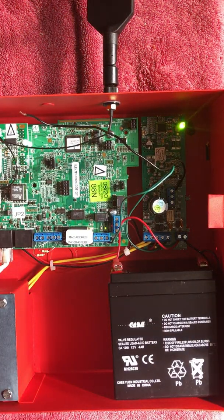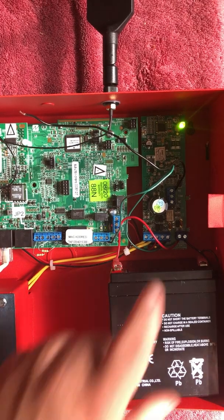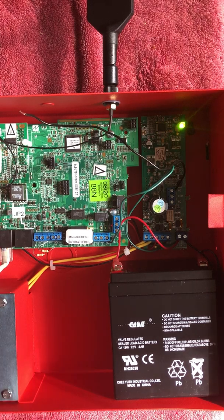Hello everybody, this is Jesse from NAPCO Tech Support. In this video we're going to go over how to connect your power supply radio to your fire alarm control panel so that when an AC fail or low battery occurs, it will drop voltage to Telco 2 to enunciate a local trouble on the FACP.